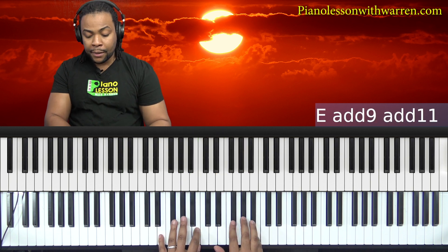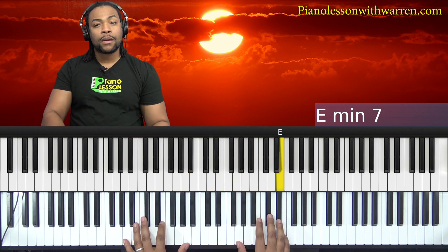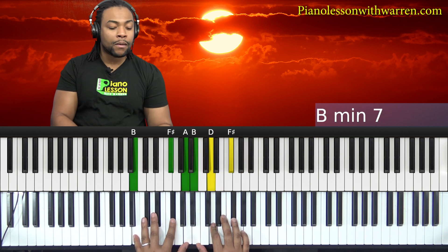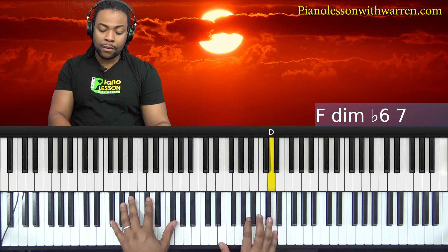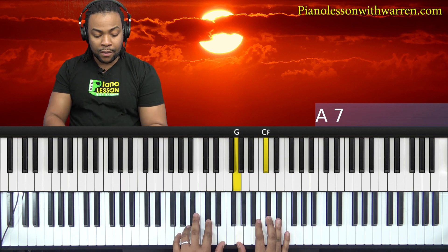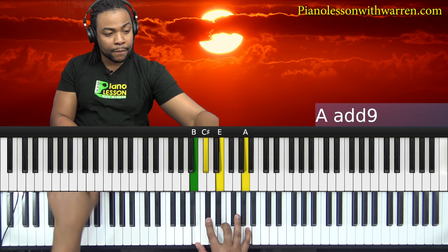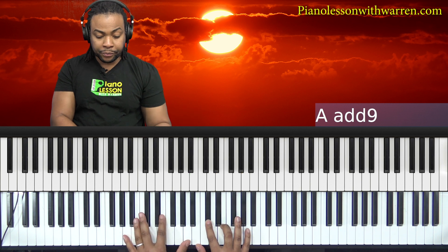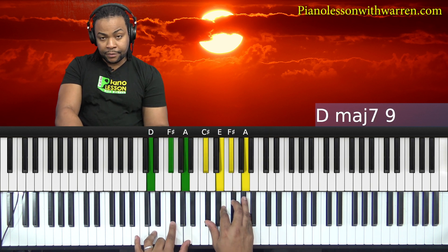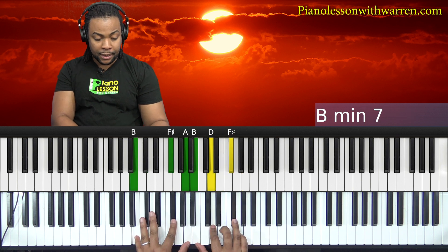Let's try it one more time. And that's the changes to the song right there — minor five, eight, major nine, A slash C sharp.